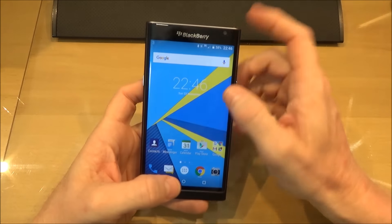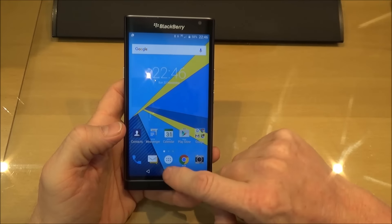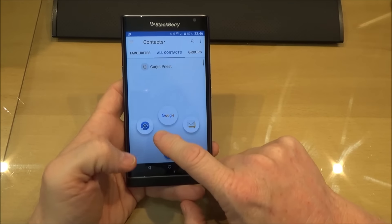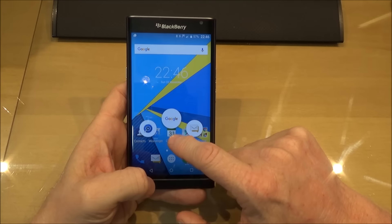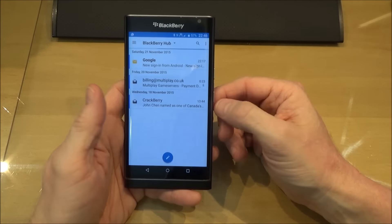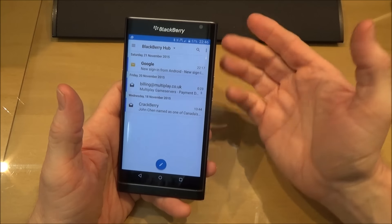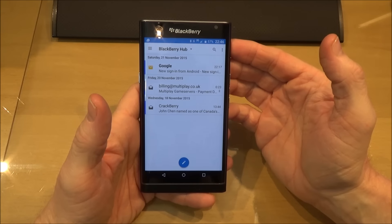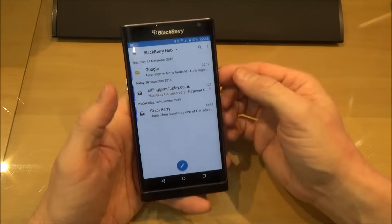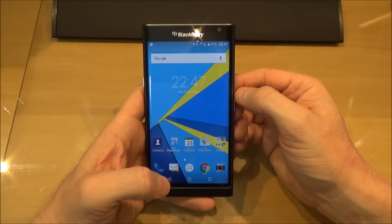Now as I said before you've got the notifications bar up there, but you've also got the BlackBerry Hub. This is accessed from the bottom and each of these widgets or choice buttons here can be customized — you don't have to have what's actually here by default. This is the Universal Search, Google Now, and then the BlackBerry Hub. So using one hand you don't have to go to the top of the screen — you just go to the Hub and all your notifications are there. It makes life easier than trying to reach the top of the screen to drag it down. It's all here, and that's a really good feature — I really like that.